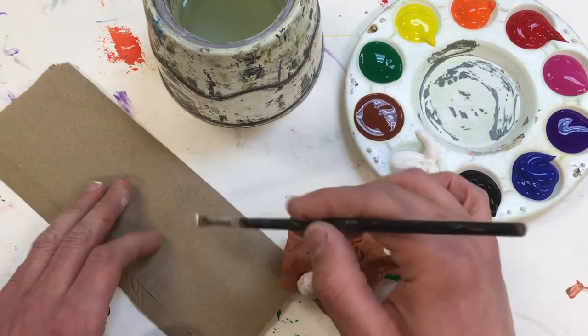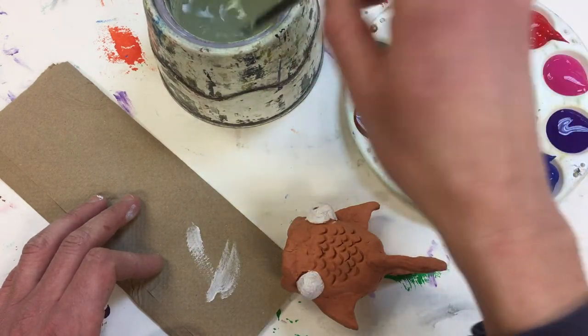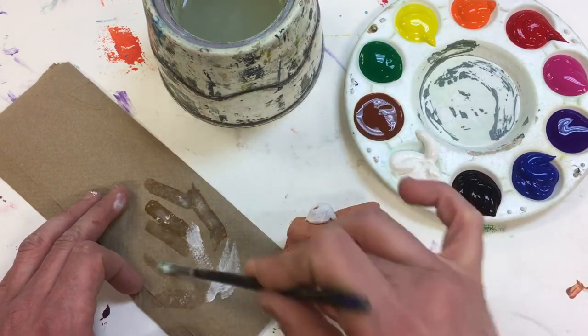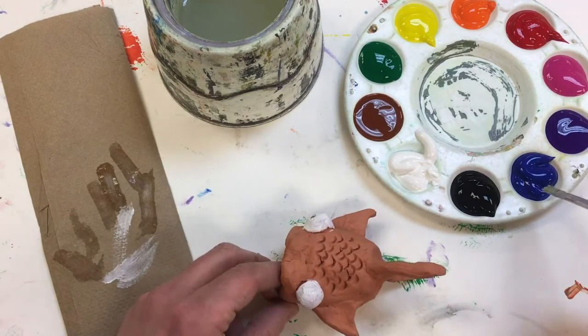Now I'm going to wipe my brush off before I rinse it in the water, and wipe it again so I have the water off of my brush, because these aren't watercolor paints.